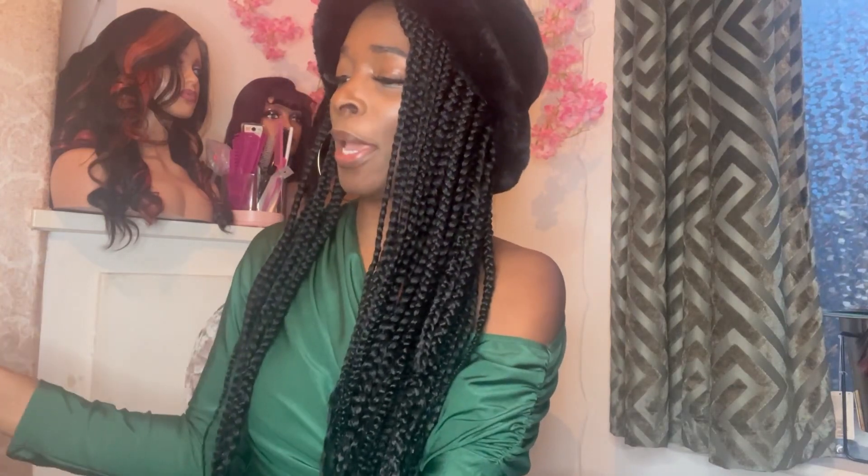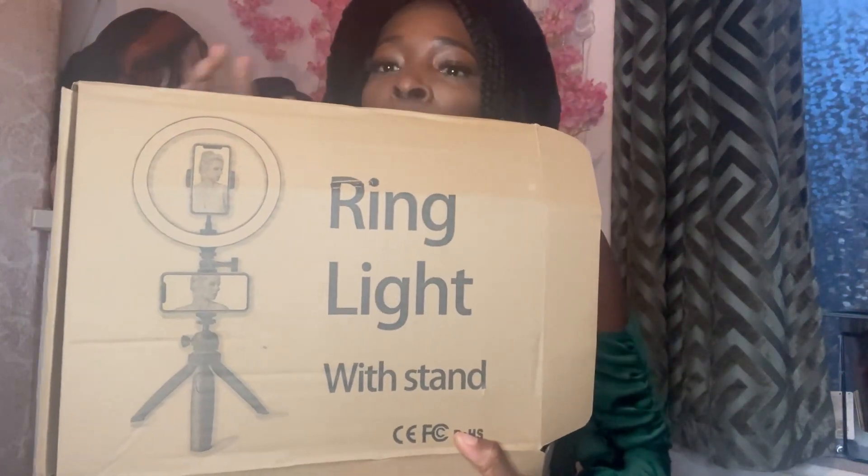Hey guys, what's good — it's your girl Nisi here, back with another video. Today I'll be unboxing this bad boy: a travel ring light. It's a double barrel kind with a camera mount and a phone holder, and it's small so it'll be easy to put in my suitcase or hand luggage when I'm traveling.